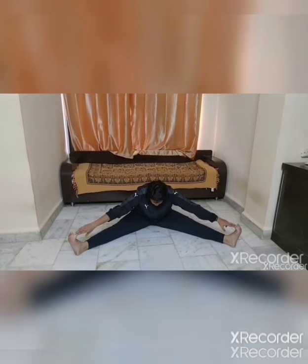Change. Spread your legs. Go down, try to catch the fingers. Hold — 1, 2, 3, 4, 5.